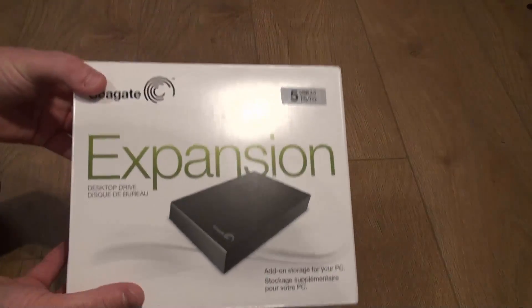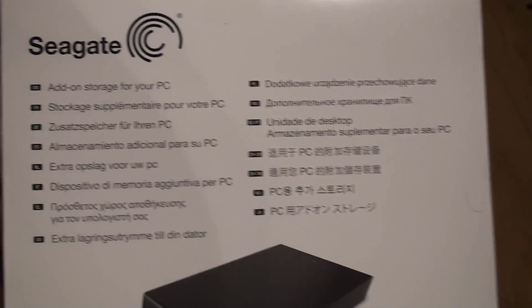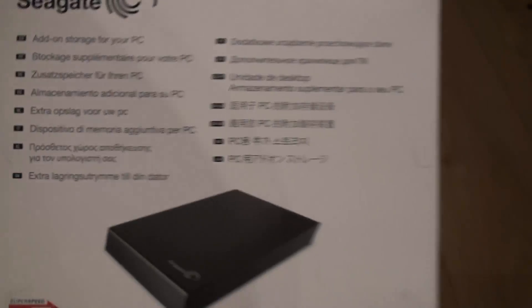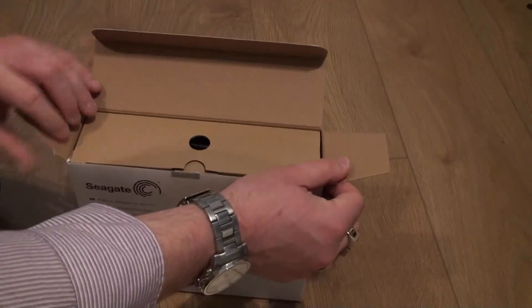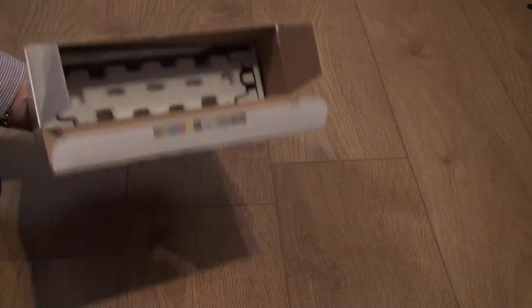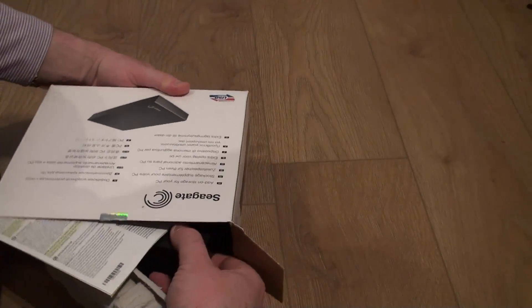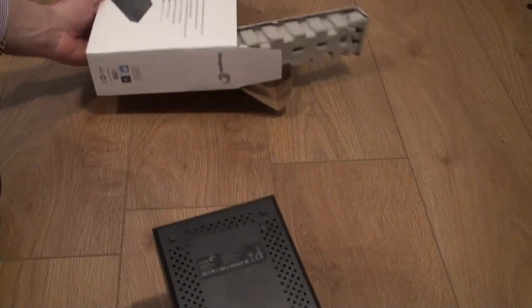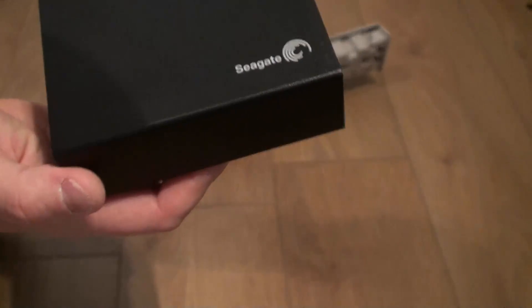So here we have the unit. As we can see, it is the 5TB USB 3 model. On the back you've got various languages, which basically explains this is add-on storage. Inside we have the power supply unit. This particular unit is a wall-powered drive — it doesn't power from your USB. Here's the casing, which is made out of a polycarbonate material, so it's very strong and very sturdy. And we've got the Seagate branding there.